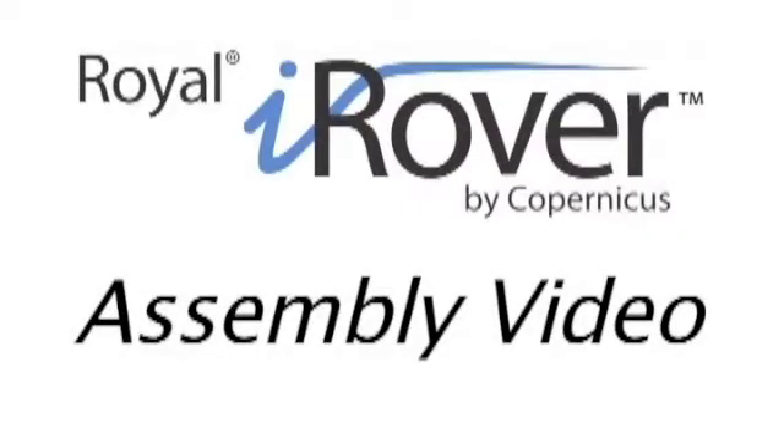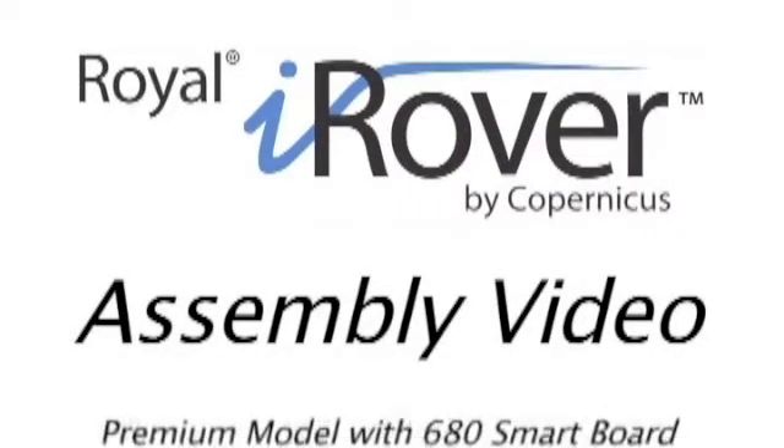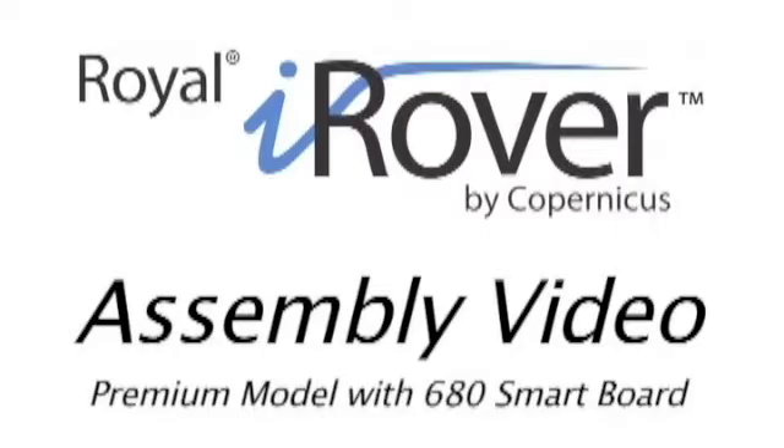Welcome to the iRover assembly video. Today we are assembling the premium model with a 680 smart board.